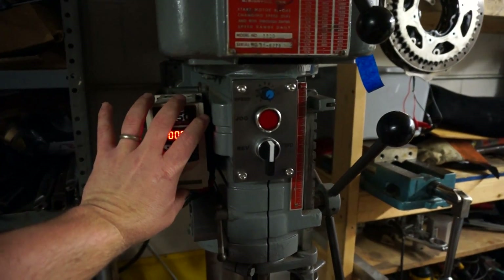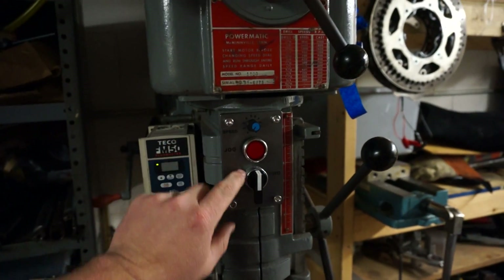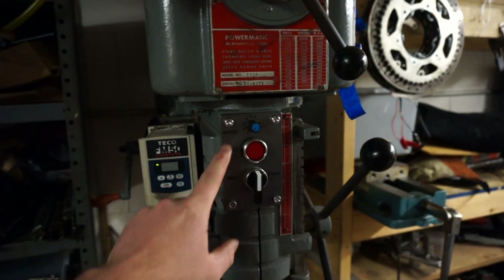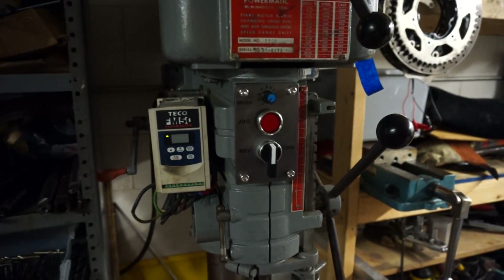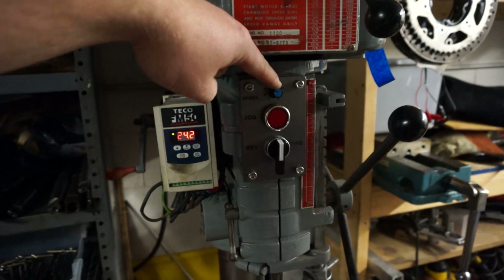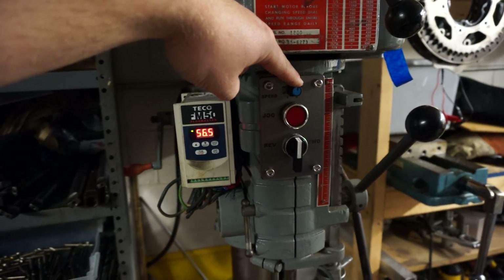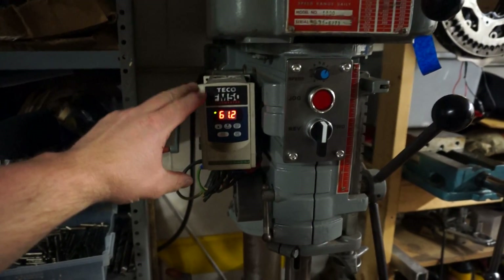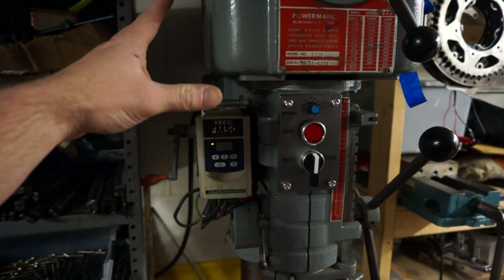What I did is I pulled a lot of the control from the main panel up to these switches and a speed pot, which makes controlling this a lot easier. You can spin this little speed pot and as you notice the Hertz go up — there's 61.2. At 60 Hertz that would be the full speed of the motor.